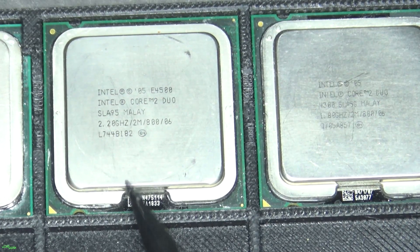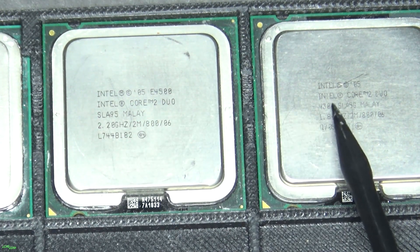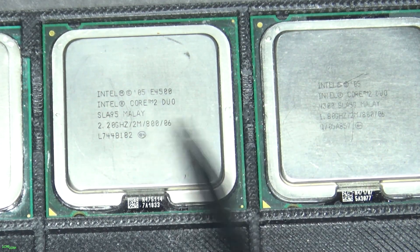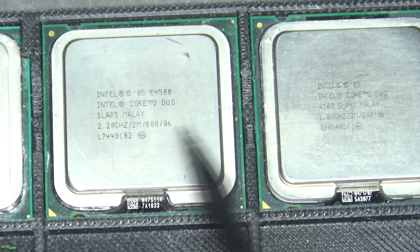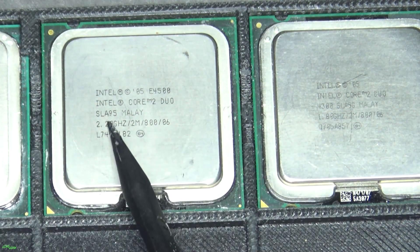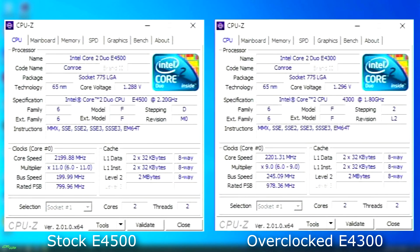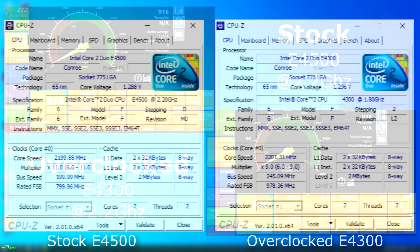Maybe I'll do another one later if I can find a 2.6 or a 2.4 — maybe we'll overclock even further and see if the performance is any different. But for now, we're just going to take this 1.8, overclock the front side bus, and make it 2.2. So we can see here that each CPU is nearly identical. I overclocked the front side bus on the E4300 1.8 to bring it up to 2.2 gigahertz to match the E4500.